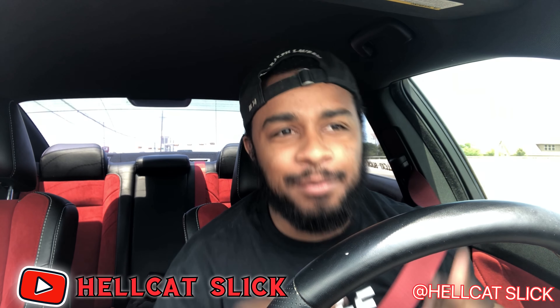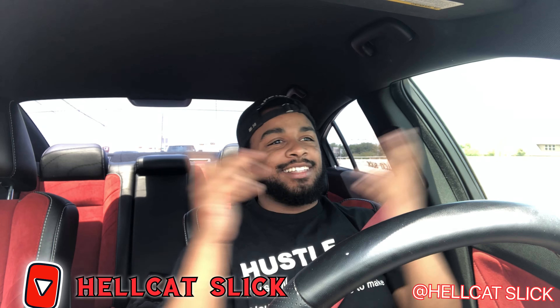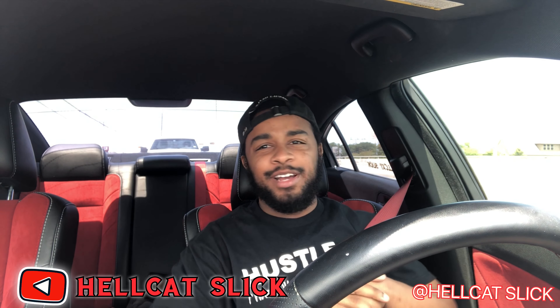What's going on? It's your boy Hellcat Slick. How y'all doing today, man? I'm out here riding during corona, gonna get a little work done, but I'm gonna make y'all a short little video real quick.